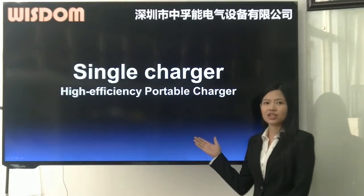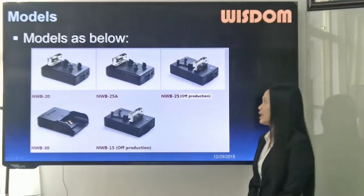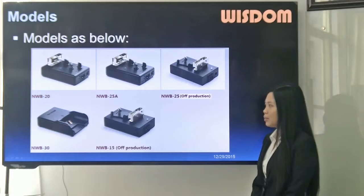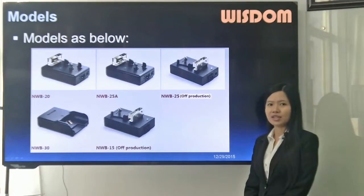Single charger first. Single chargers include MWB20, MWB25A, MWB30. Both MWB25 and MWB15 are out of production.